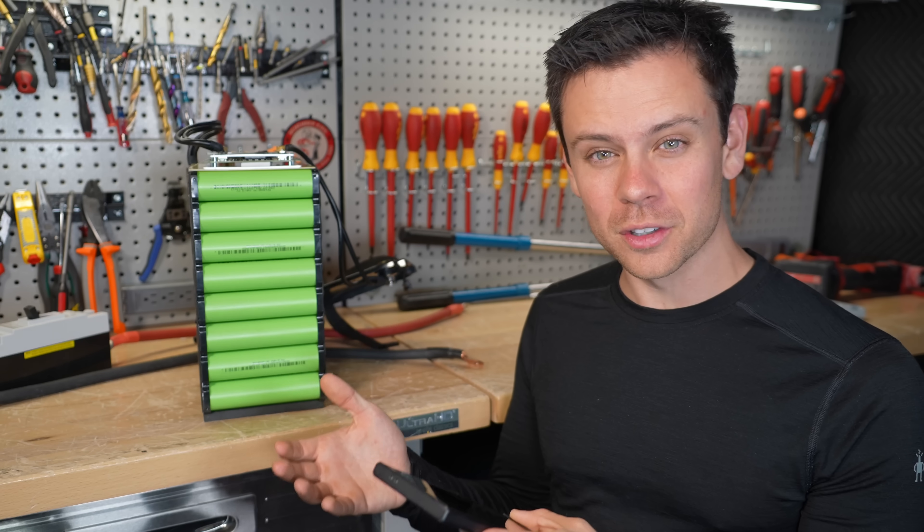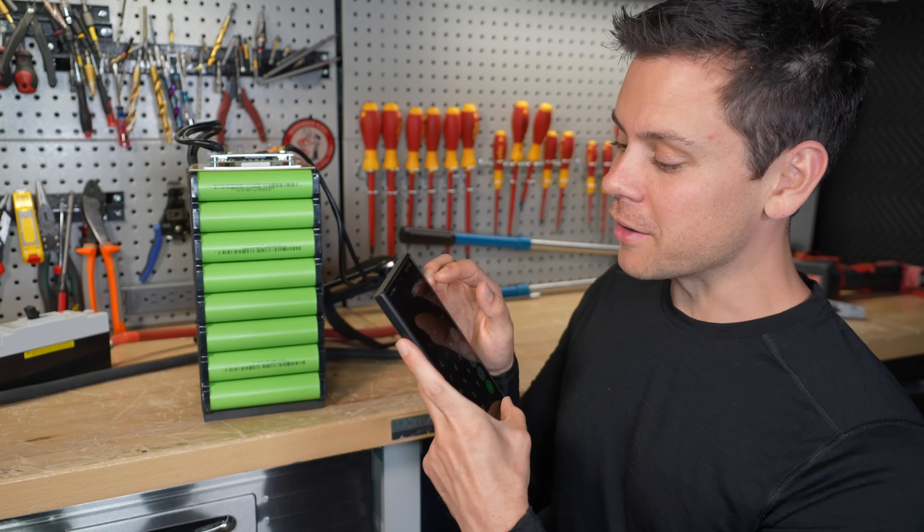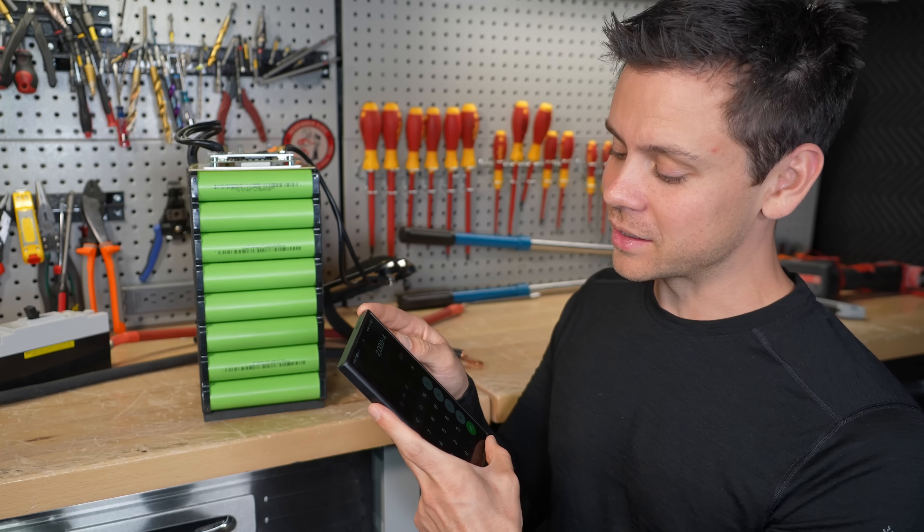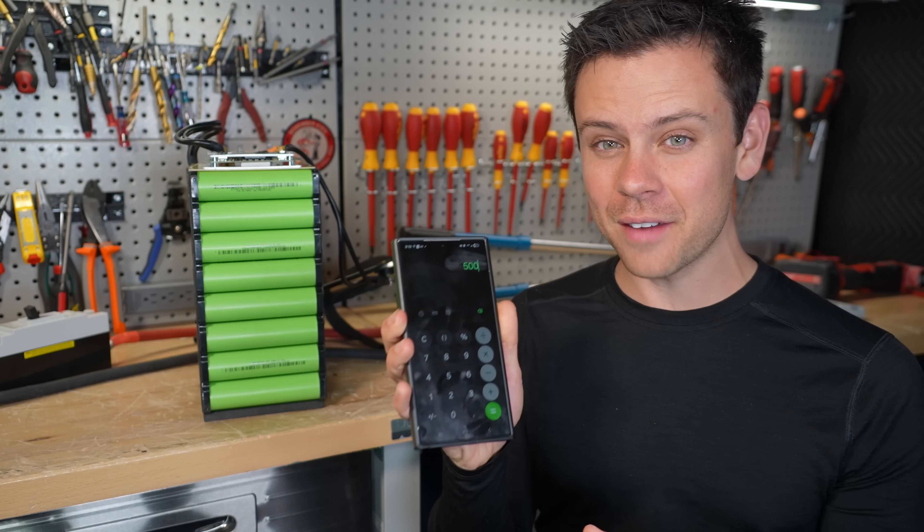For example: a 12 volt inverter at 2,000 watts divided by 4 volts — and these can actually go down lower, this is where most of the capacity is — the current you're going to handle is 500 amps.